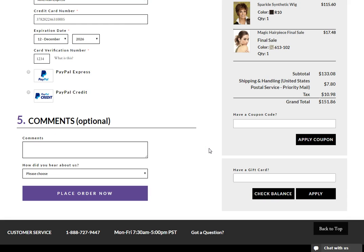Finally, if you have any comments which you want to submit with your order, enter them in the comments box. If you have any coupon codes or gift cards, you can now enter them below your grand total. Now click place order now and you will be taken to the confirmation page.